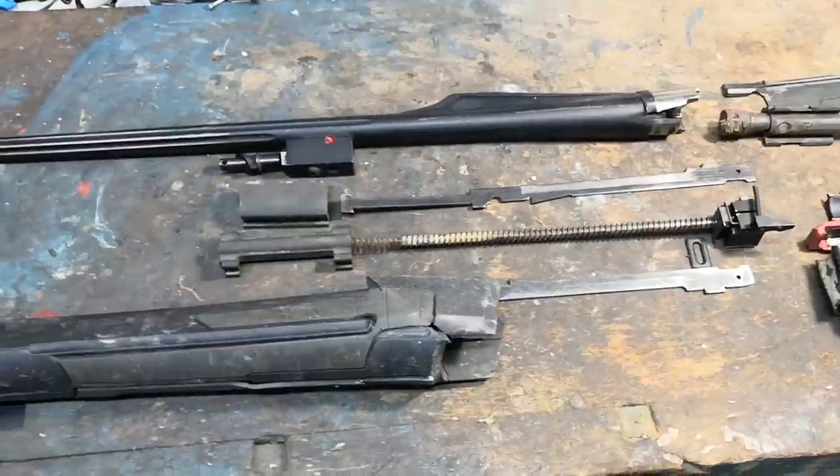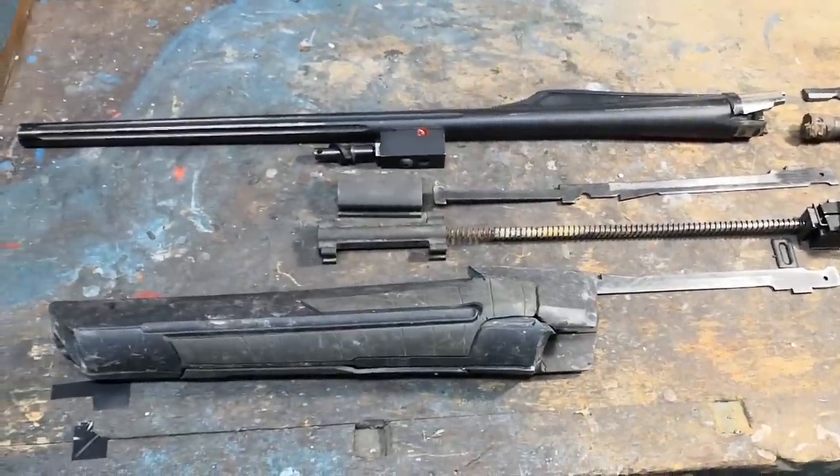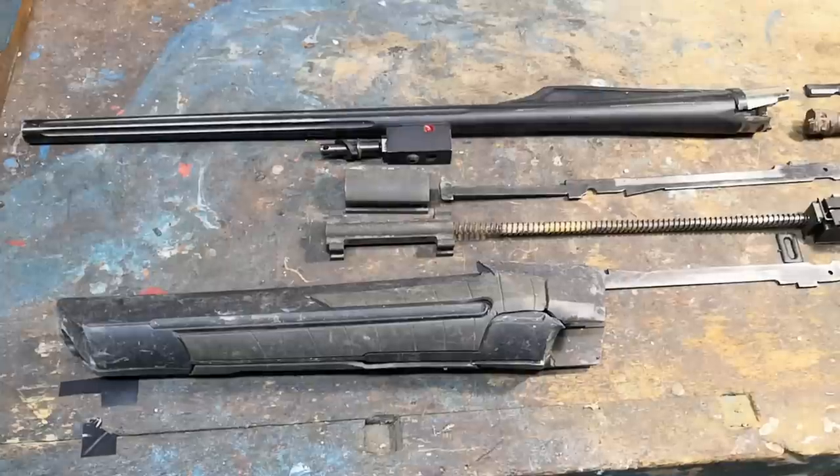It used to be a .30-06 Browning Bar, a quite fine semi-automatic hunting rifle, and then it blew up.